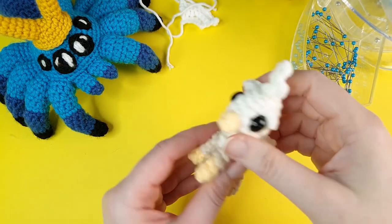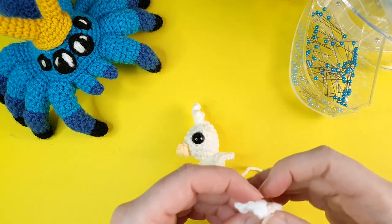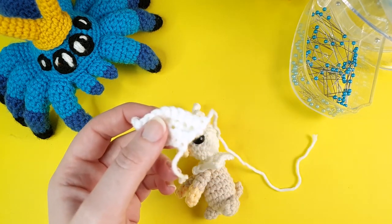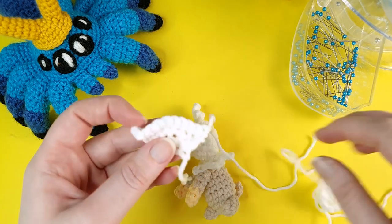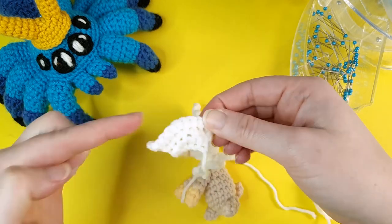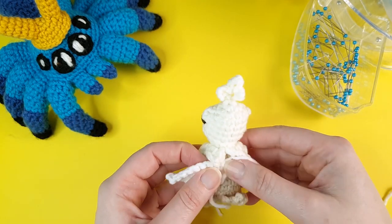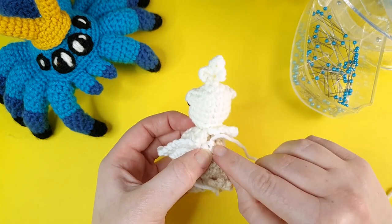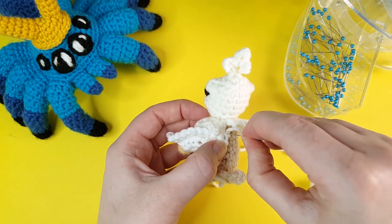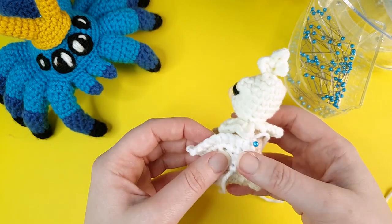And then finally, we're going to sew on the wings. Place the wings with the peak facing upwards — that's the top of the wing — and place one on each side, getting the end right in the middle. And sew the wings on.